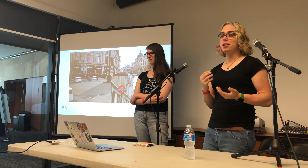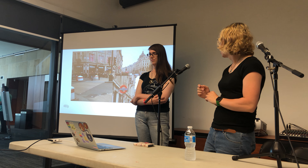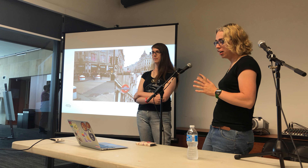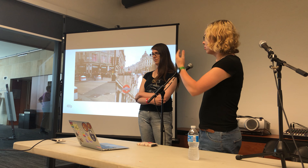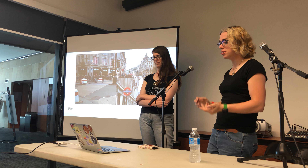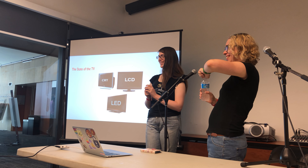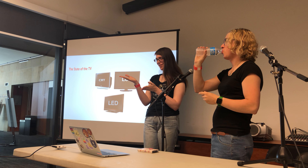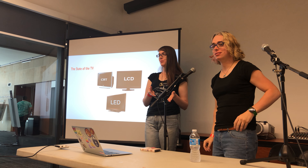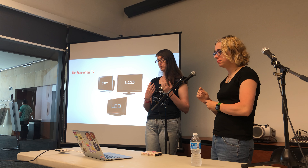At 480p — commonly associated with DVD and some broadcast television — you cannot make out 'Oxford Street' or 'Underground,' but from a distance it still looks pretty good. At 480 lines, it's actually pretty substantial. Below that, 240p is what consoles actually output — that's right, our retro consoles output at 240p, and those are all HD resolutions we're using on modern TVs and modern consoles.